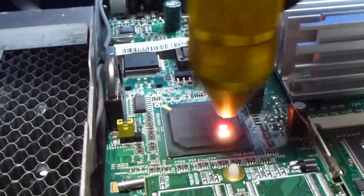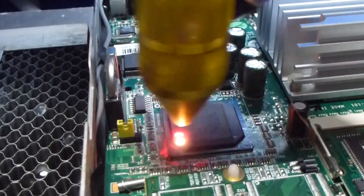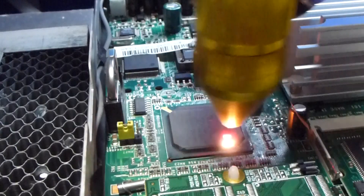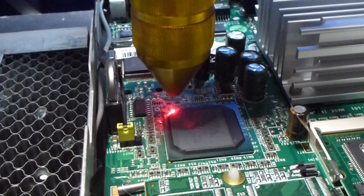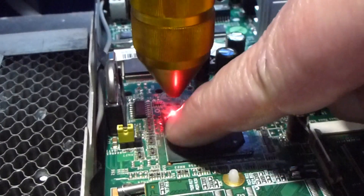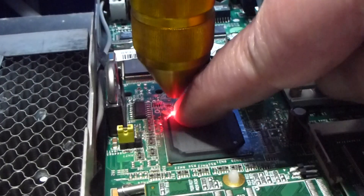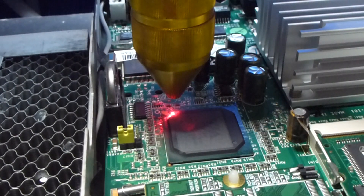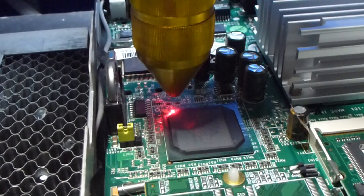Now I think I'm probably just cooking the dust up a bit rather than actually grilling any further. What I might do just to have a final go is take the power up from about 15% to maybe 20% and have another go.